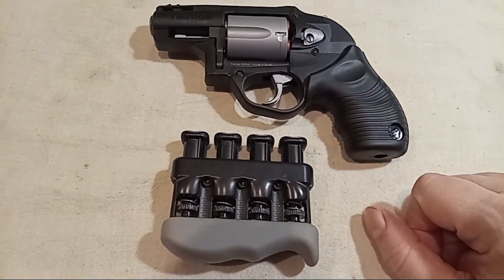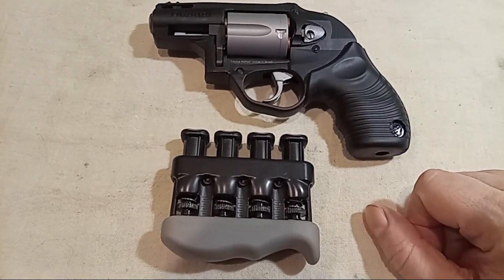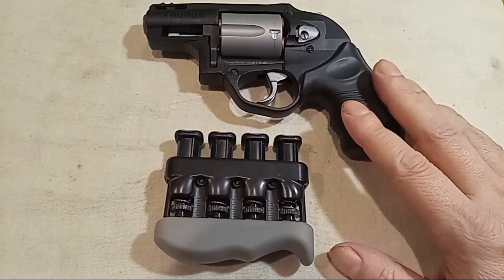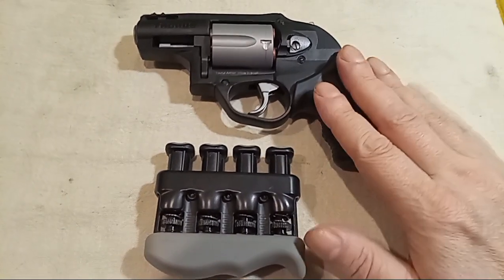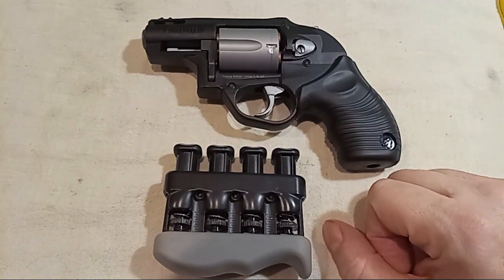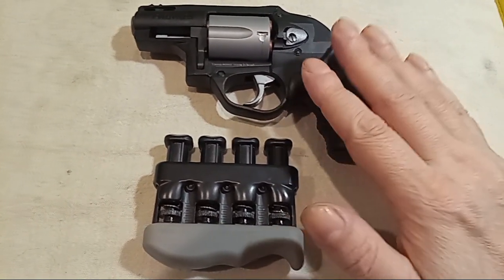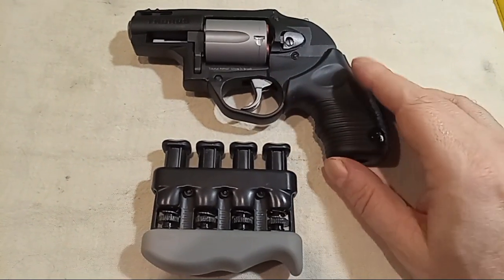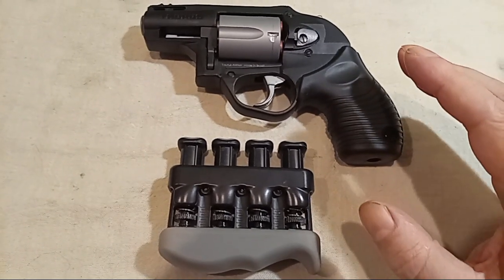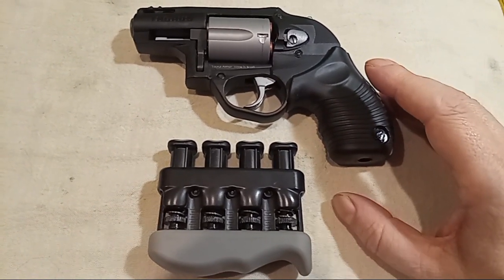Try full power .357 Magnum — try some Underwood, try some Buffalo Bore in this. I don't do it that often because I don't think the pressures will hold up forever, but I'm talking full power .357 Magnum. That said, standard shelf ammo — 158 grain or 125 grain — is enough to buck your hand and give you the experience of shooting a gun that's difficult because of recoil and heavy trigger pull. Get good at this and you'll be good at other guns. I used to be in the Army, so I believe in tackling tough stuff so everything else is easy.